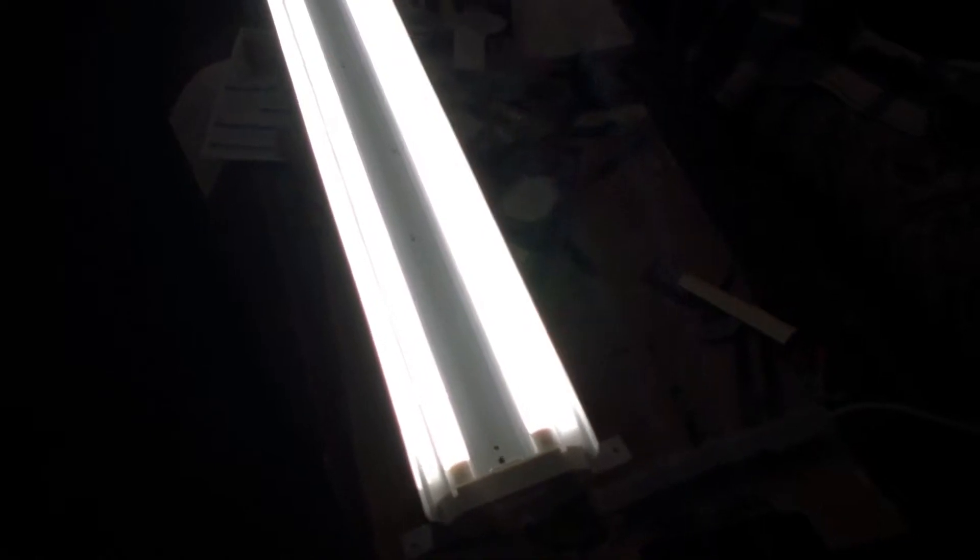It looks pretty good and it's quiet — it doesn't make the hum the ballast did. You know, it's a piece-of-junk fixture. The ballast was all screwed up; one of the wires wasn't soldered, just barely touching — that's the reason I could only get one bulb to work in this stupid fixture with fluorescent. But with LED, I managed to save all the money of having to buy new fixtures for just the cost of these LED bulbs — I think it was like maybe $12. You can sometimes get them even cheaper than that if you look around on 1000Bulbs.com.